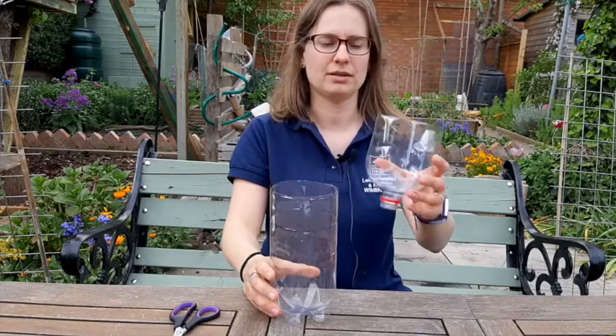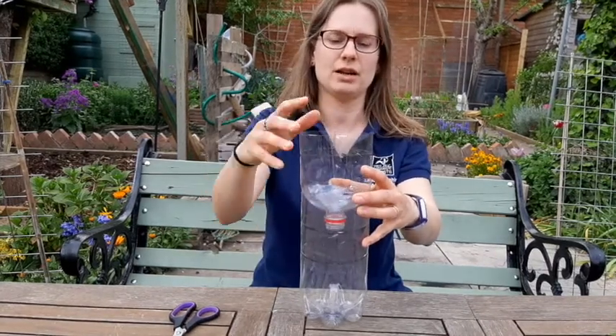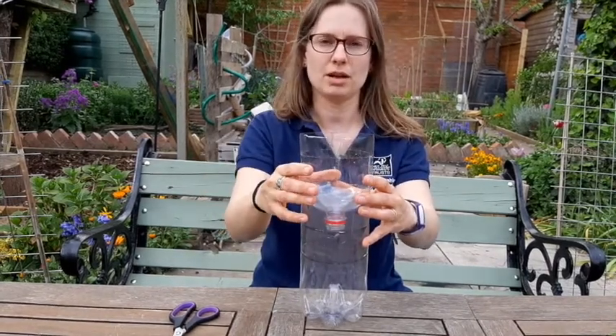You're left with two parts: the funnel and the bottle to collect the water in. If you find that the outside is a bit sharp you might want to cover that over with tape.